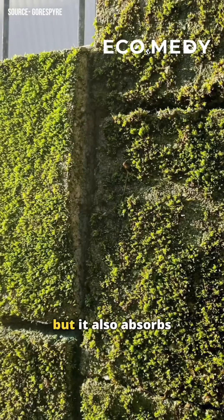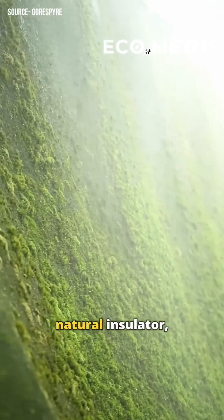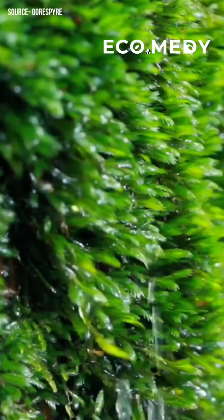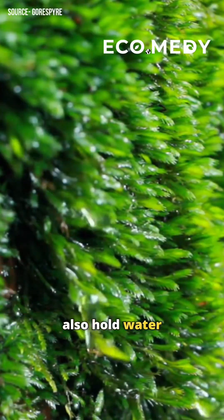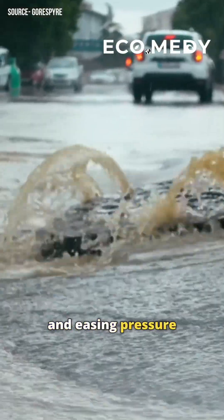Not only does it look beautiful, but it also absorbs carbon dioxide, helping to clean the air. Additionally, it acts as a natural insulator, trapping moisture and air to slow heat transfer through walls. These moss walls also hold water like a sponge, reducing urban runoff and easing pressure on sewage systems.